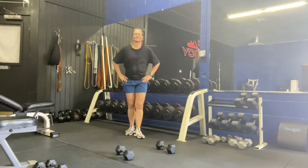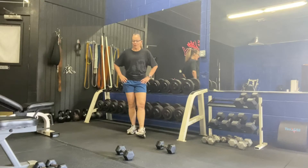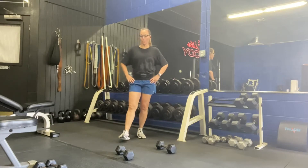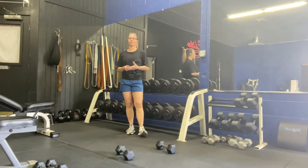Hey everybody! Welcome to day 16 of our 28 day challenge. We are going to do upper body strength training today. Grab some dumbbells — I have two sets, a set of 10s and a set of 5s. You go with what you're comfortable with. We're going to start with the heavier set, do some back work and push-ups, and then with our lighter set go into shoulder and tricep work.